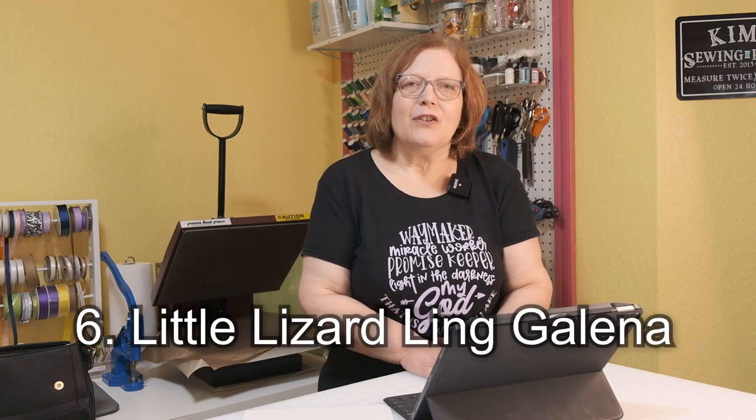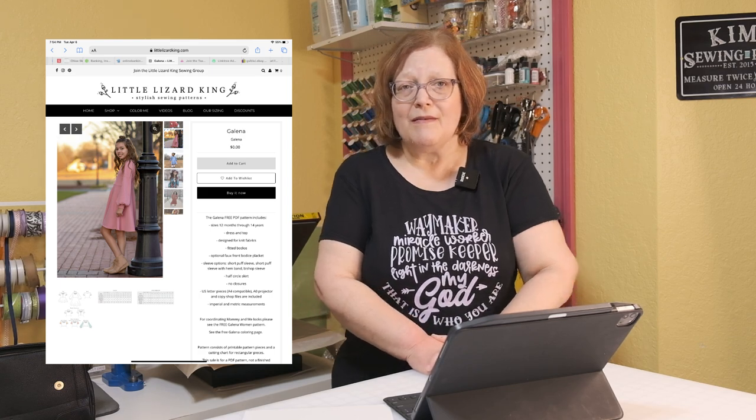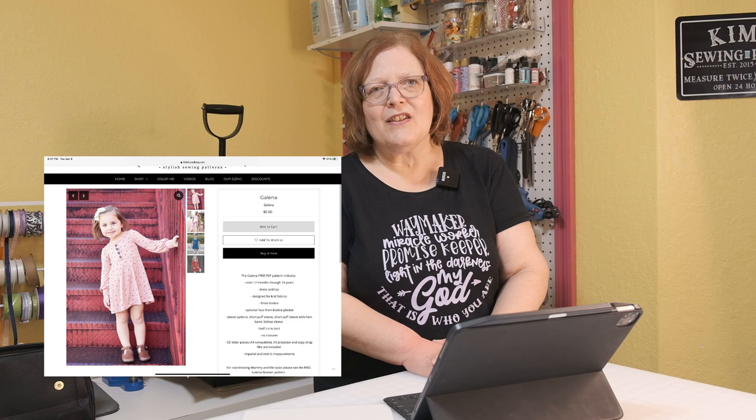Number six is Little Lizard King, my hands-down favorite kids designer. They have beautiful, drop-dead gorgeous dresses, and the photography on that site is beyond amazing. Their free Galena pattern is available for kids — it's a nice little swing dress, like a fit and flare, super cute. It doesn't take much fabric for kids. I've made it for myself and I love it, so you definitely don't want to miss that one.